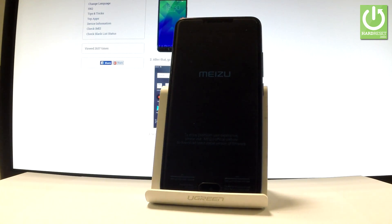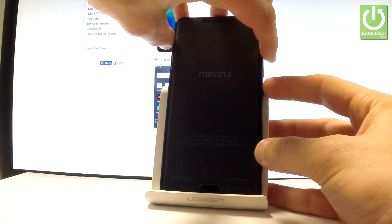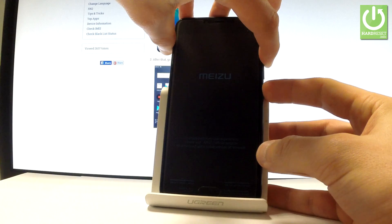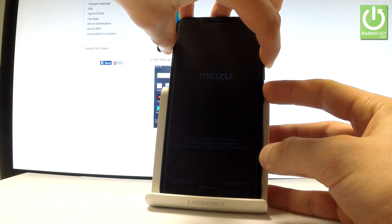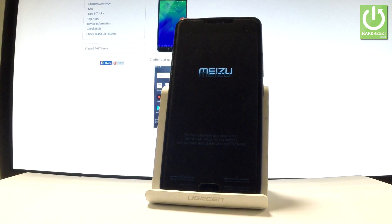Afterwards, you have to use the following combination of keys: the power key and volume up. So let's hold down these two keys together for a few seconds. Keep holding both keys and release them as soon as the Meizu logo pops up on the screen.